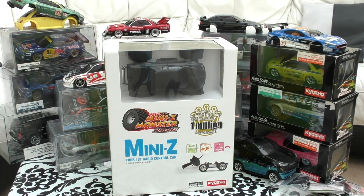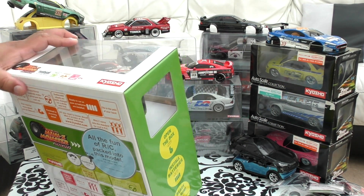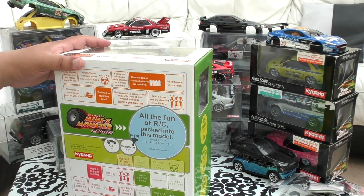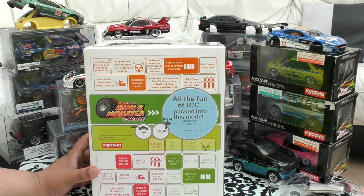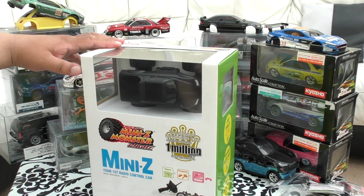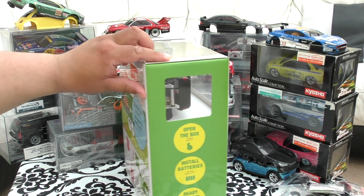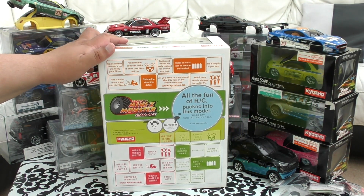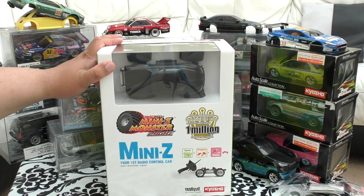I'm going to do a quick unboxing of this Mini Z Monster Truck. I had a version before - this is the 2.4 gigahertz version; the other was 27 megahertz, which I'm not a fan of. I got it because there were two X5 body shells with it worth a lot of money. I was planning on upgrading the system inside to 2.4 gigahertz, but when this came along in the UK it wasn't amazingly expensive. I'm going to use it for videos - monster trucks going mad, driving over all these cars you see in the background.